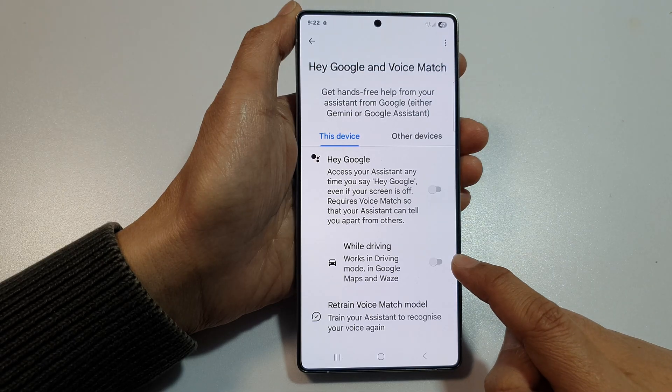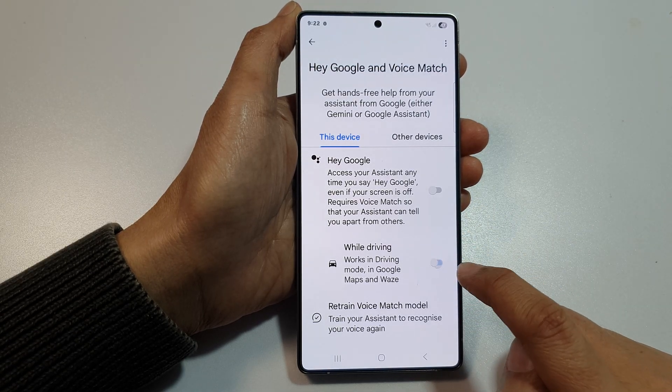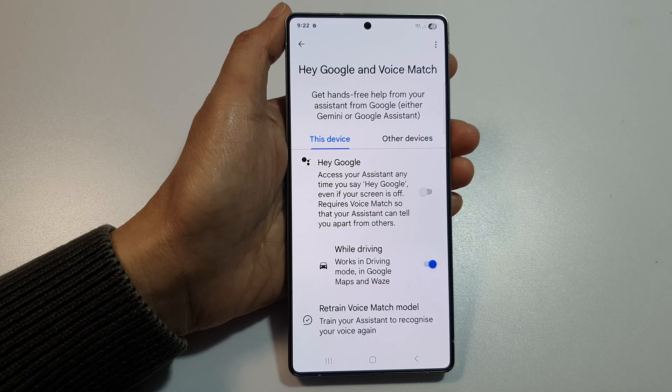You will then have the option to turn on or turn off Hey Google while driving. Tap on the toggle button to turn it on or switch it off.